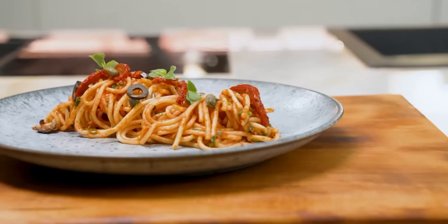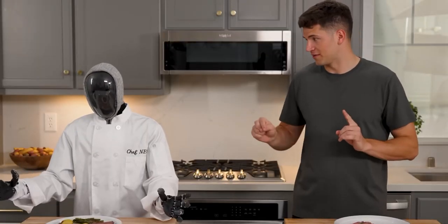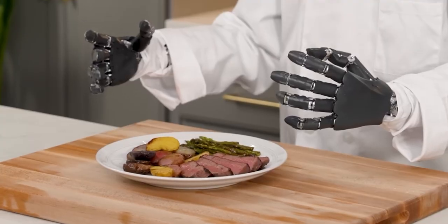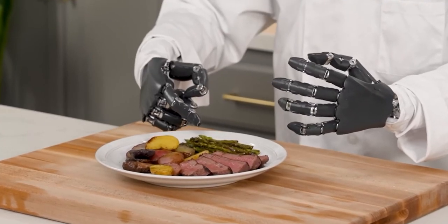Before you all vote in the comments below who won this challenge — I won the first level, then the robots won round two with that amazing spaghetti puttanesca. So it all comes down to this, level three. Neo, why don't you explain your dish first? So I prepared for you a filet mignon, perfect medium rare. And as you can see, we have these beautiful potatoes, as well as some perfectly seared asparagus.